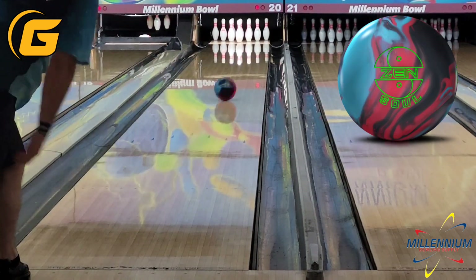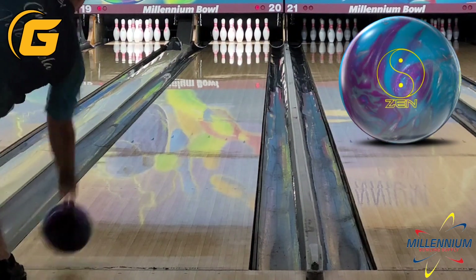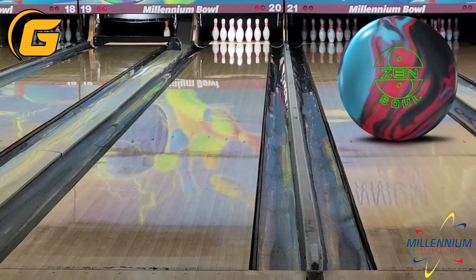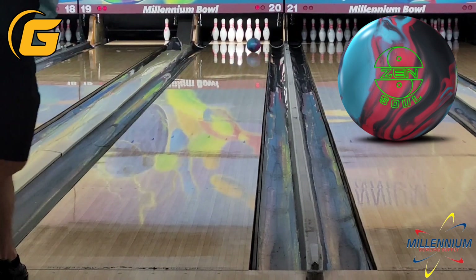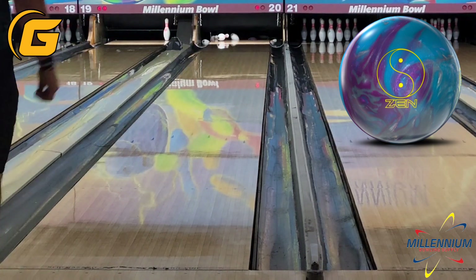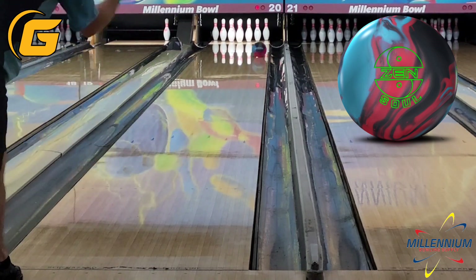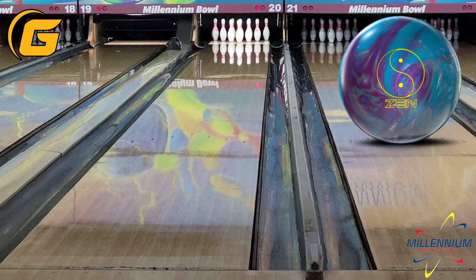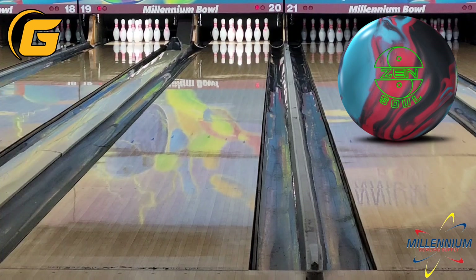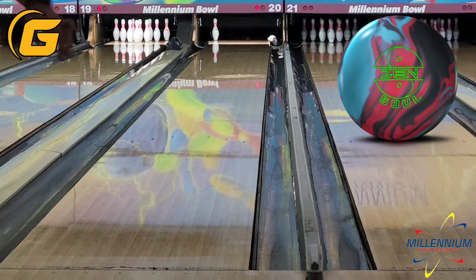Getting into the comparison here, you'll see that compared to the Zen, the Zen Soul is a fair bit sooner and a little bit rounder off of the pattern. It doesn't get quite as far down the lane and make quite as big of a move — it's a little more predictable, a little less angular. These balls are all drilled on the exact same layout: 5.5x4x2.75. The Zen Soul may be 3 boards stronger overall, and it's all sort of in the front part of the lane and how it reads the back, because it rolls quite a bit earlier. The Zen really pushes and then makes a big move off the end of the pattern, where the Zen Soul sort of slows down and reads it a little bit more evenly.